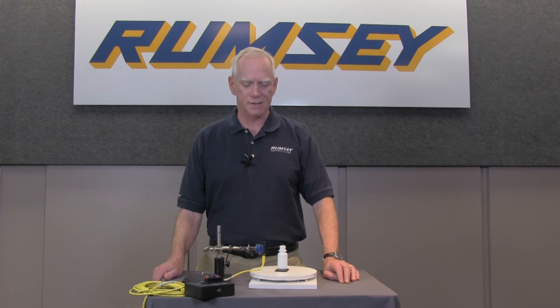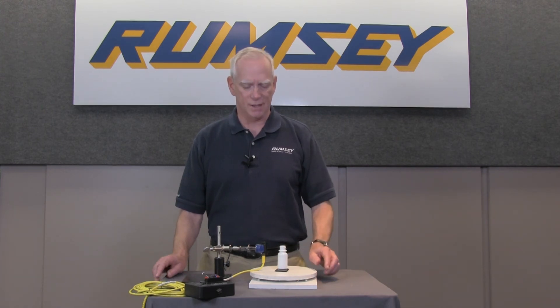Now I would like to demonstrate how to set up the VisiCite laser-diffuse sensor for the bottle with the sight glass application.